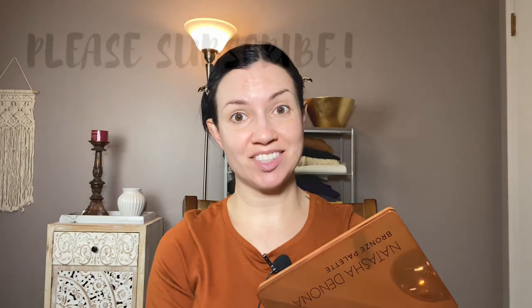Today's video is the Natasha Denona Bronze Palette. A few people have requested this one and several other Natasha Denona palettes. This is the fourth video in this series. I created a playlist so if you didn't see the first three, check that out. I'm just going to be doing a get ready with me with this palette and let's get started.